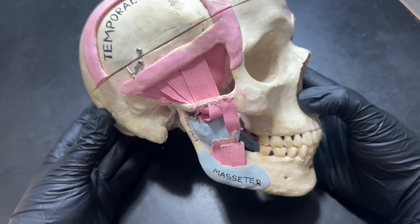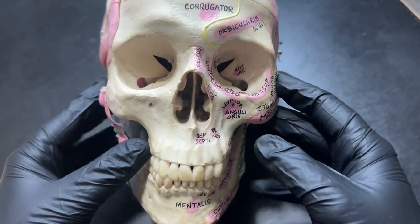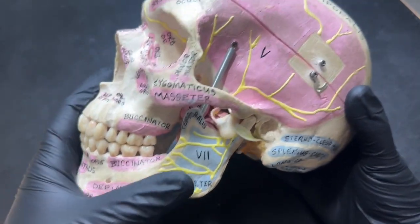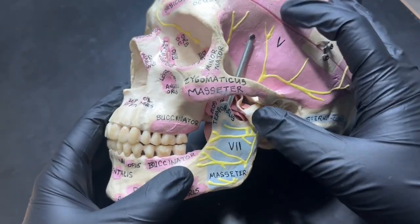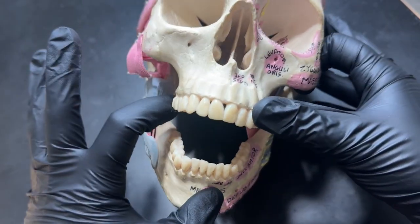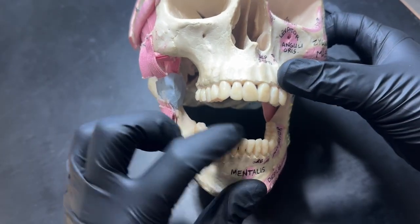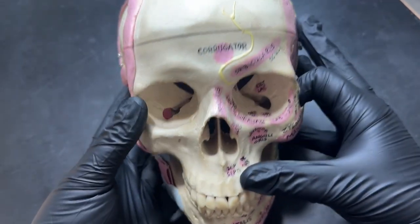Let's look at the inferior alveolar injection from an anatomy standpoint. We have our skull and our mandible that we're trying to numb. We're trying to get to the nerve before it branches, so the goal is to hit the foramen before it branches off into other nerves.